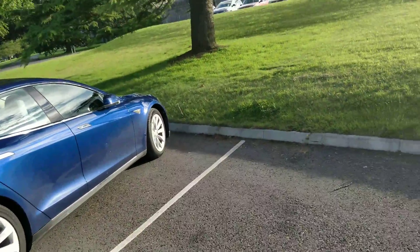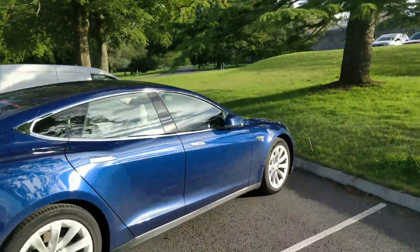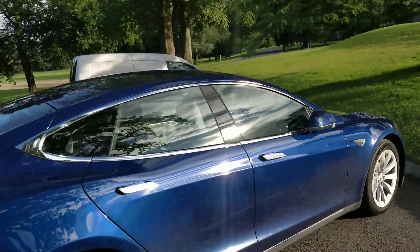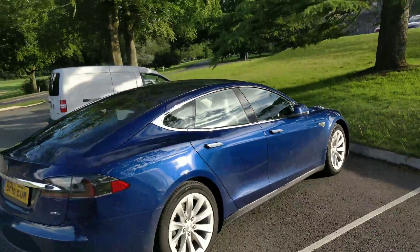He's actually trying to park it, I think. I'm actually trying to get the steering wheel part of it — it's hard to see that.